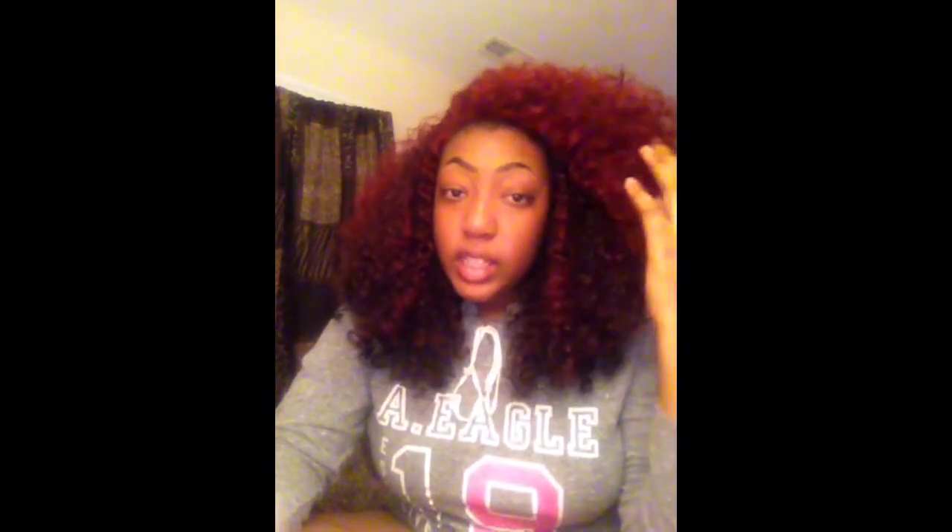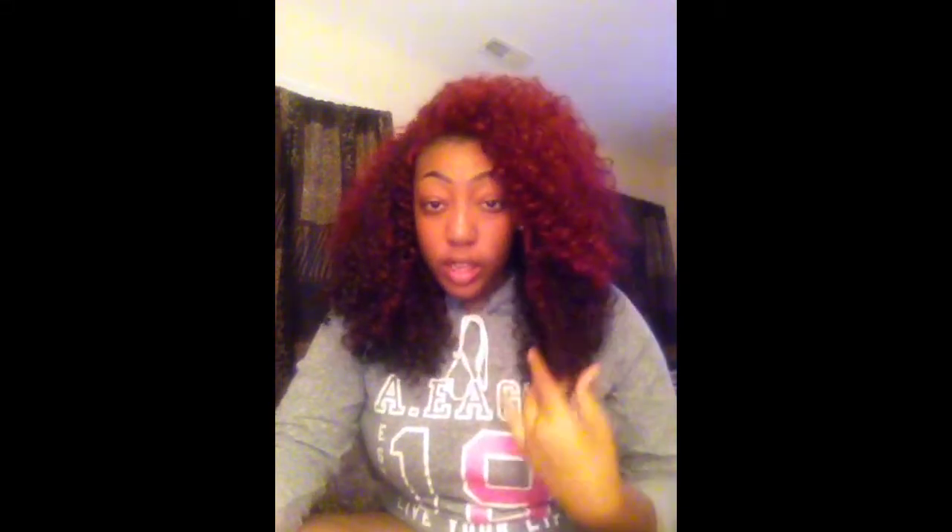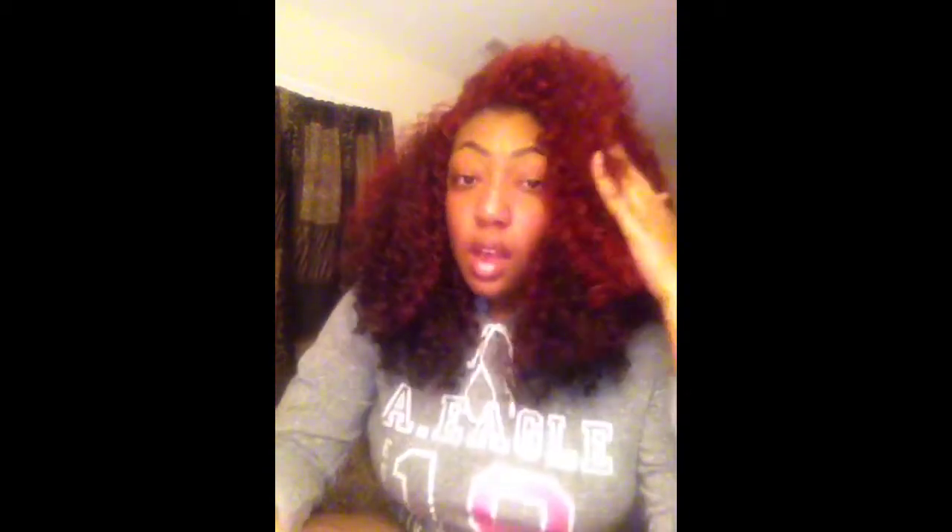This is actually my sixth wig and they hold up really, really well. It doesn't shed, it hasn't lost its curl pattern, it still looks new. It doesn't tangle — I just take it off at night. She doesn't really have much parting so I don't try to create one. I just bring my baby hairs out in the front.